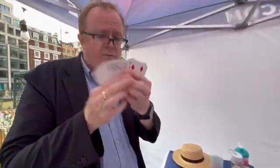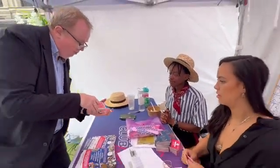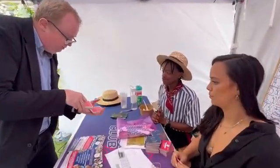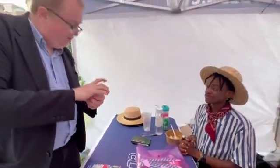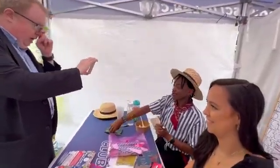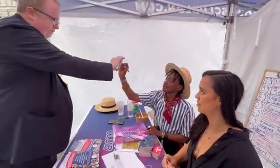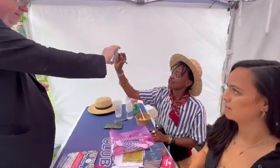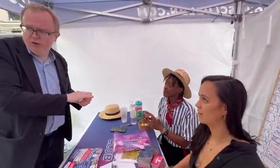I have a deck of cards, okay, and I'm gonna go through the cards and I want you to call out stop whenever you want. Stop — so here, do you see the card? All right, yes. So you take the pen, put your initials nice and big on the face of that card, okay? All of them. Yes. Beautiful, all right, perfect. I'm gonna look away so I don't want to see what the card is.